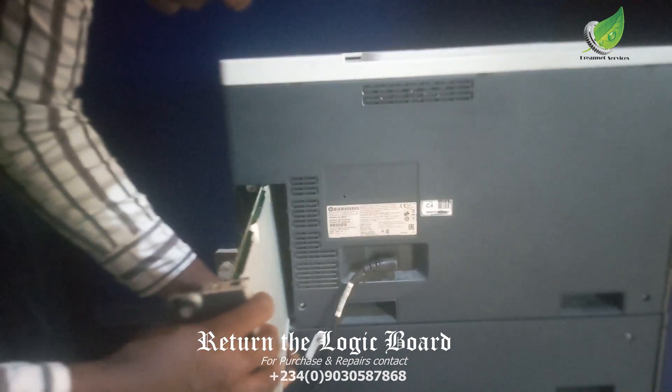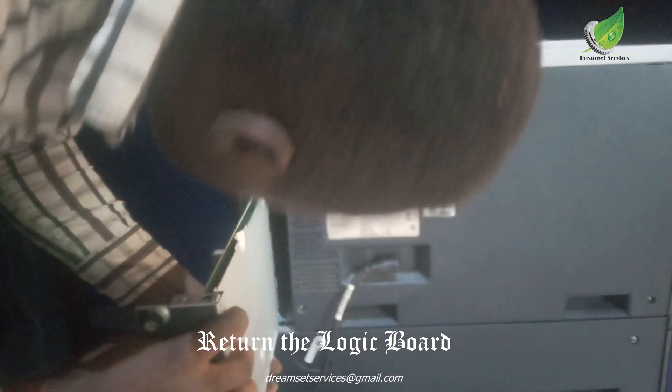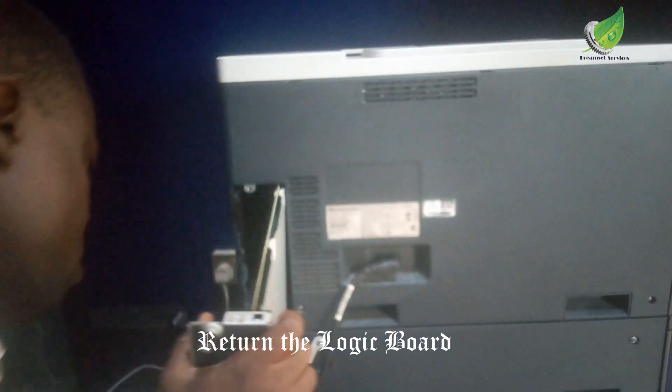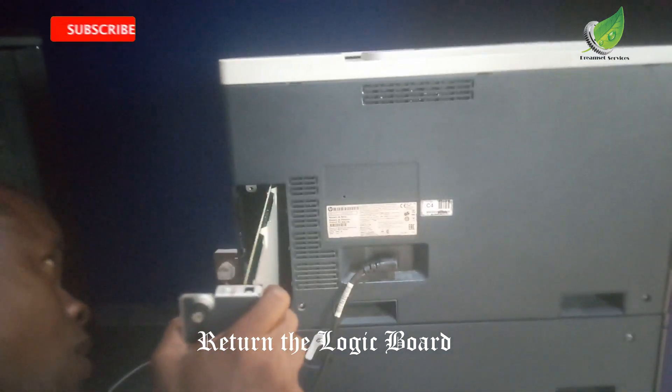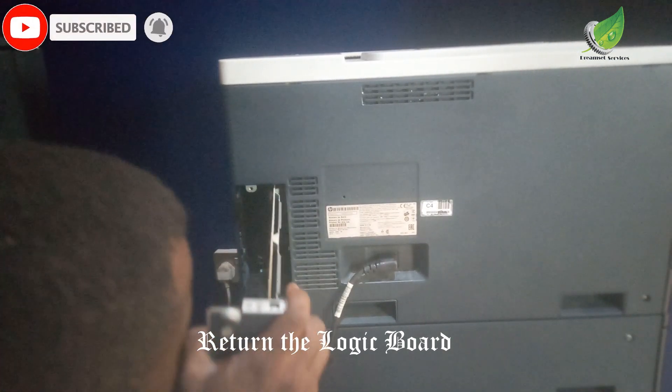I'm going to carefully place the logic board back inside the slot I took it out from. You have to be very careful when doing this so that you don't break anything on the logic board. You have to guide it through the slot that it came out from.